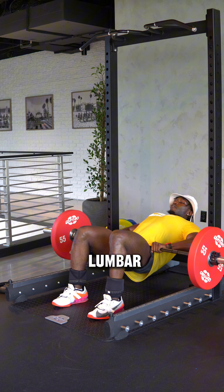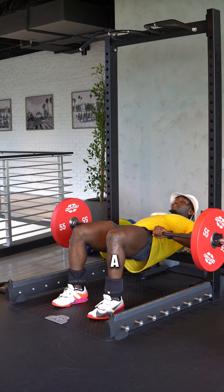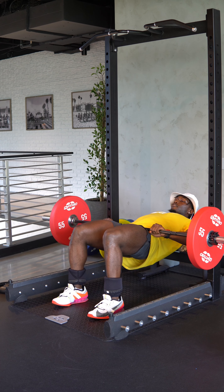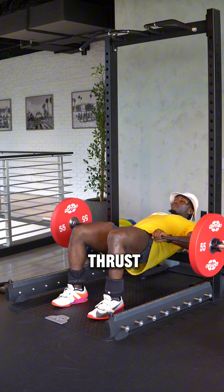Once you're up here, recognize this: this is not a lumbar flexion and extension movement. You should not be humping the bar. It is a hip hinge movement — and that is why it is called a hip thrust.